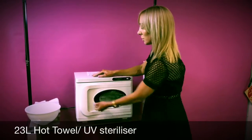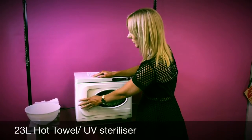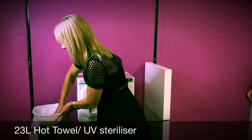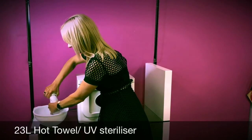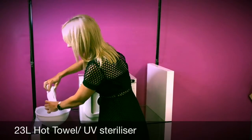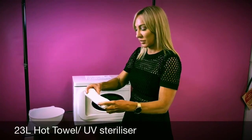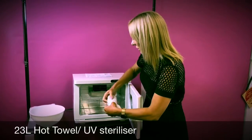The door simply functions by pulling, and just a gentle touch to close. To put a towel inside, you just need to dampen it so the towel is fully saturated. Wring it out so that there's still a fair amount of moisture in the towel but it's not dripping. You can then fold or roll your towel however you prefer and pop it inside the cabinet.